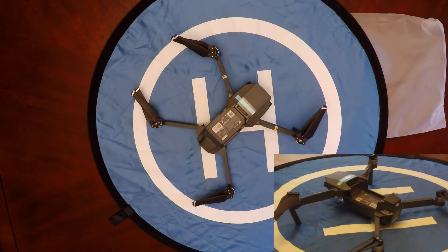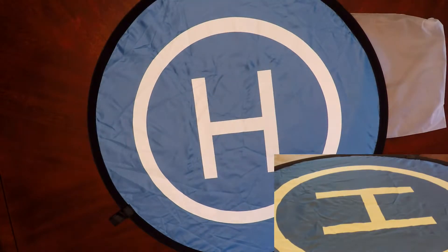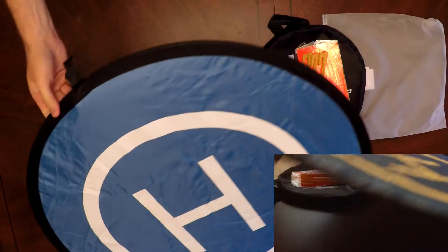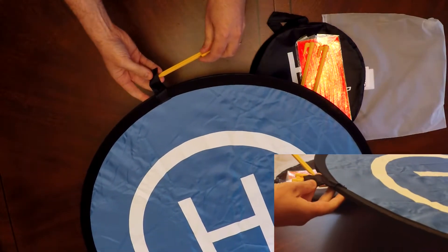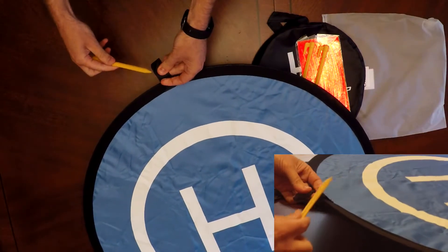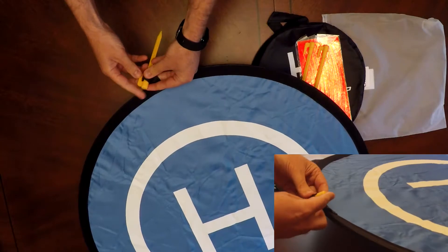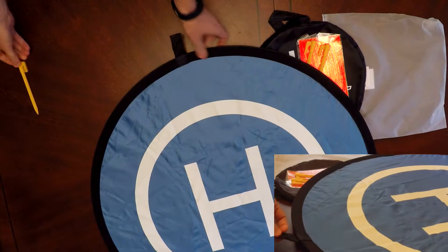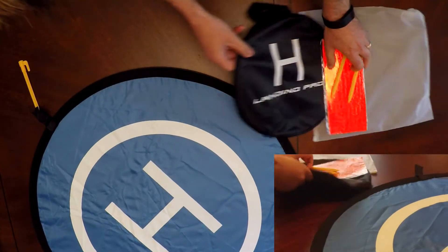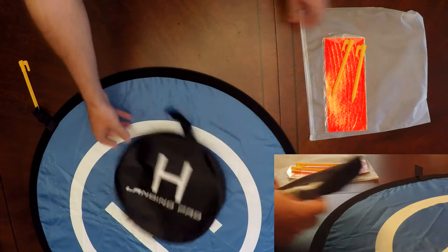This is what it looks like with the DJI Mavic Pro. It's more of a compact style of landing pad — compared to some others, it's pretty small. It advertises that you can land something like an Inspire on there, but for the Mavic or Phantom series I think this is perfect. You can just see how easy it is — you put the pegs in and the bag comes with nothing else.